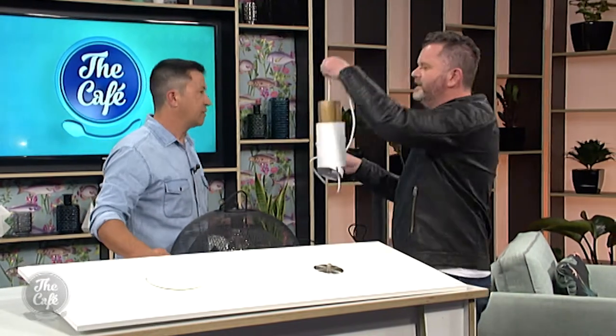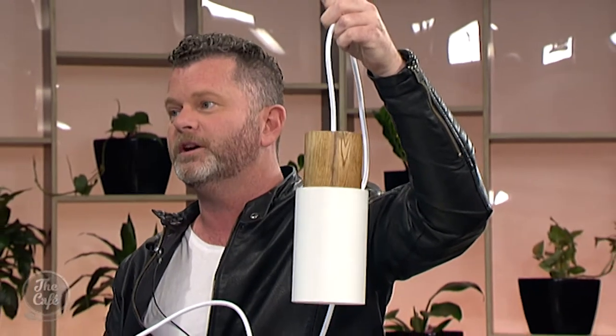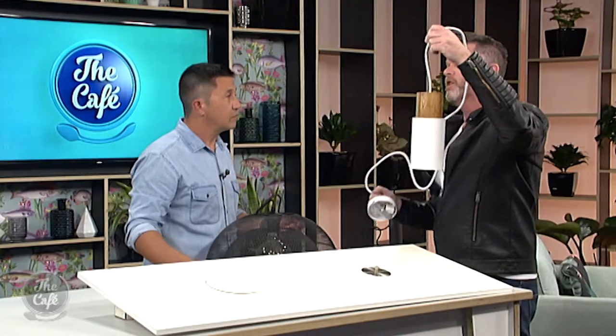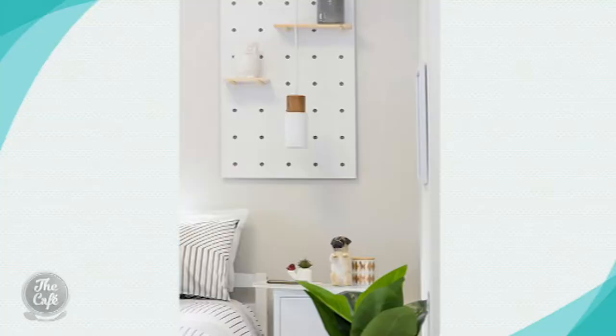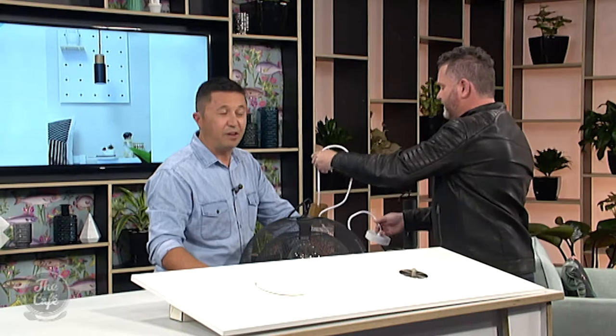We're going to show you which fittings you can put in, starting with one called the Kelma. The Kelma is a Scandinavian style fitting — it's wonderful. You can picture this beside a kitchen island. It's probably a bit small for hallways, but here's a picture of it in situ. It's a beautiful light fitting and also comes in matte black, which is very on trend.